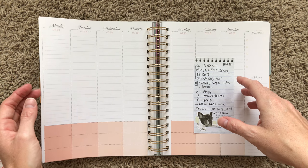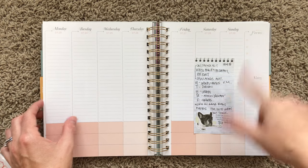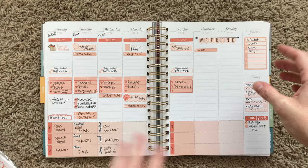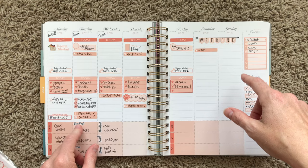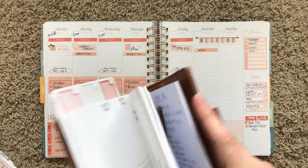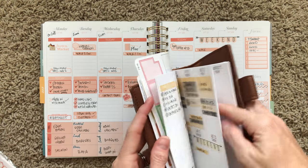Hey guys, Jess from Knockout Print Shop. I'm gonna do another plan with me today for the week of the 23rd. Before we get into it, let's flip back to last week and look at what I have. So this was my spread from last week.